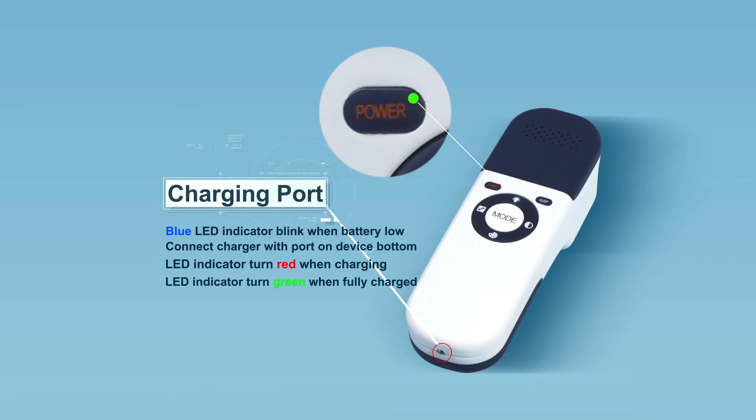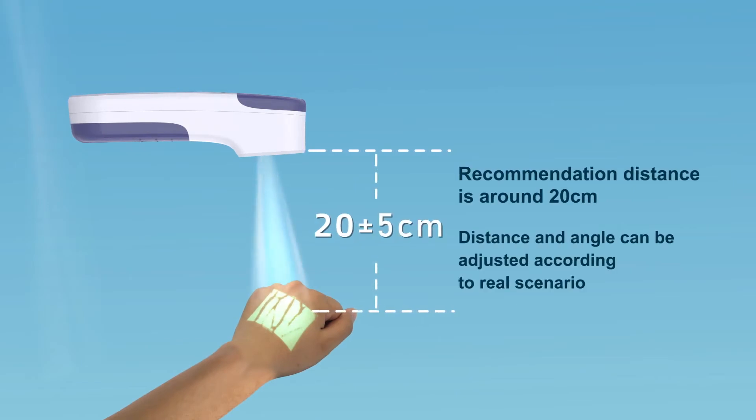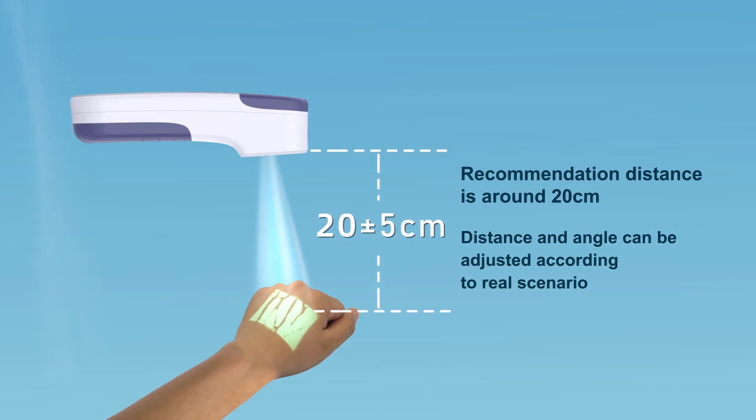When the battery is fully charged, the indicator turns green. In order to get a good vein image of the patient, keep the distance between the VeinFinder and the skin at around 20 cm. This distance can be adjusted appropriately according to the real scenario.